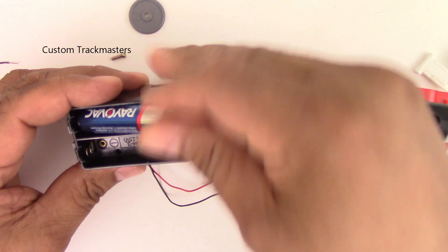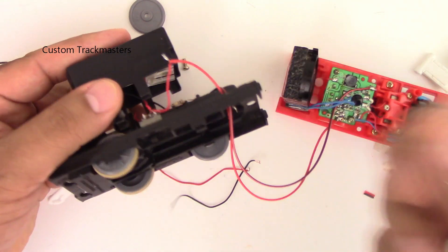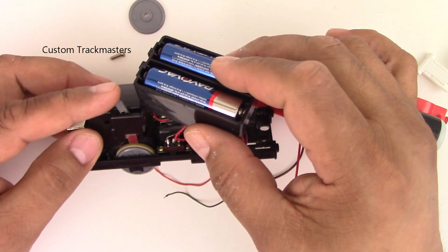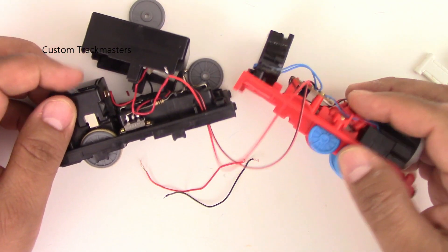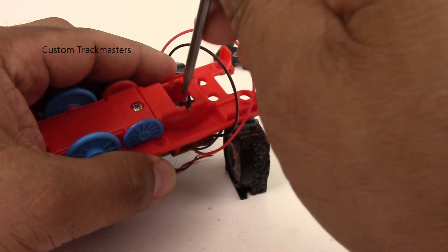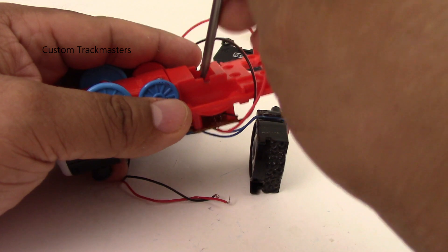Now I'm going to do a little test before we proceed. I want to make sure it's working. I hope it works the first time — let's see. It's working! The gearbox and electric motor are okay. You can see the lights right there — it's working, excellent!